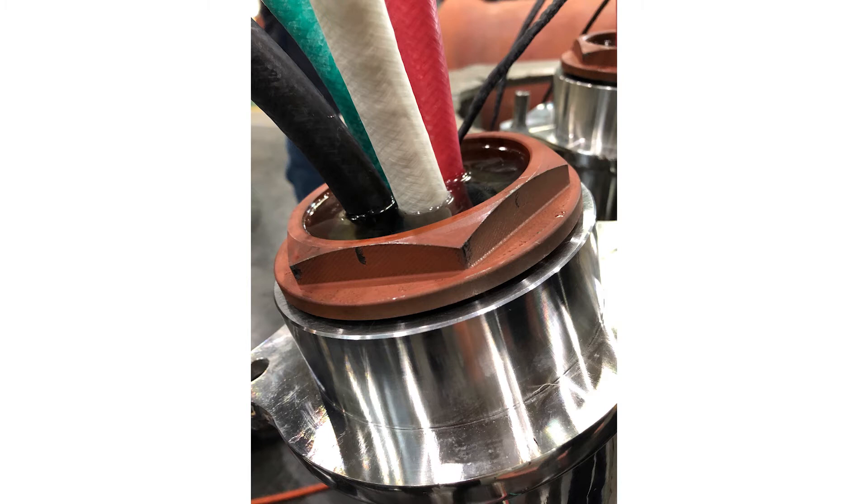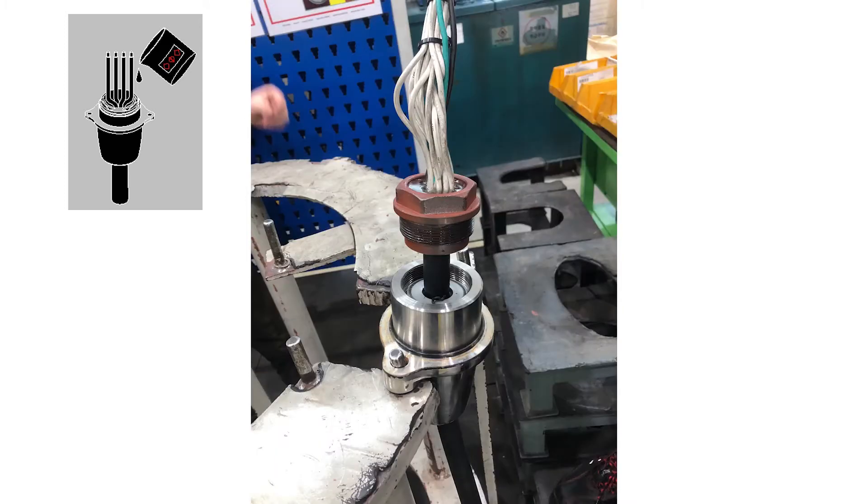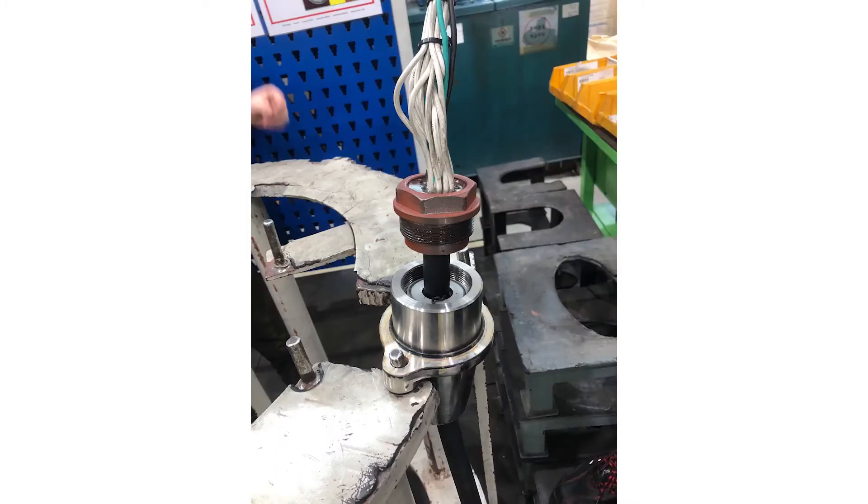In October 2019, epoxy filling was added to both the power cable inlet and the sensor cable inlet as an additional sealing.